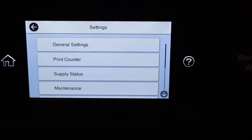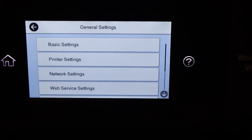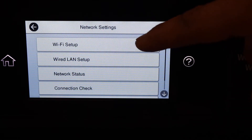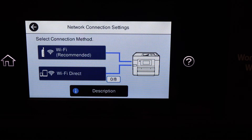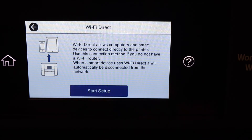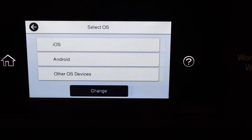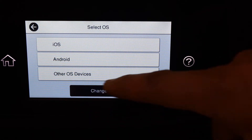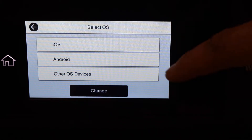Go to general settings, then network settings, then Wi-Fi setup. Here we get the option Wi-Fi Direct, so select Wi-Fi Direct, then start setup, and select your device. If you have an Android phone you can select that, or iPhone, or any other operating system you have.